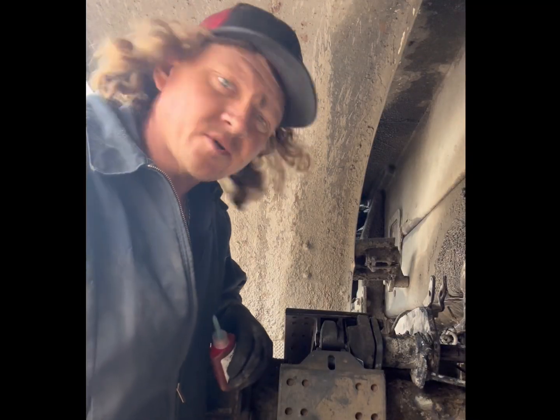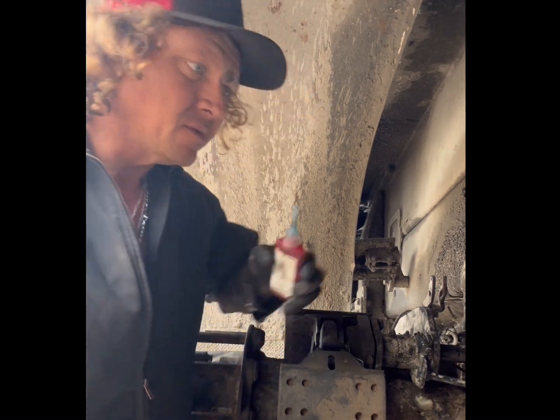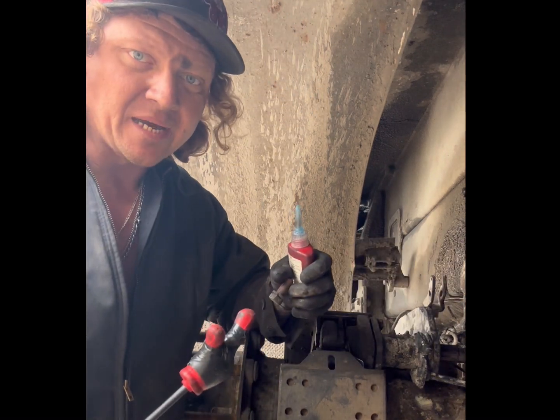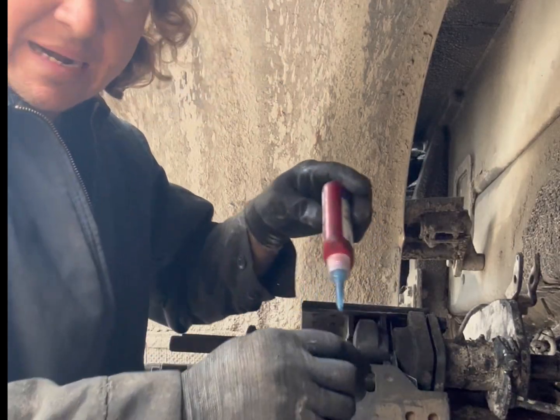One guy is saying cross-threading is better than lock-tite. I don't like cross-threads. We're going to put some lock-tite on — and we're going to put a lot on them, too.